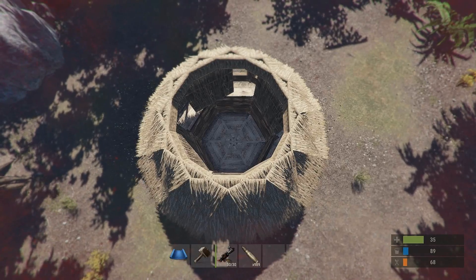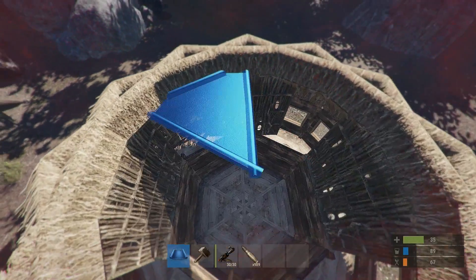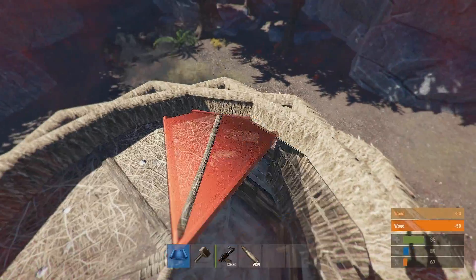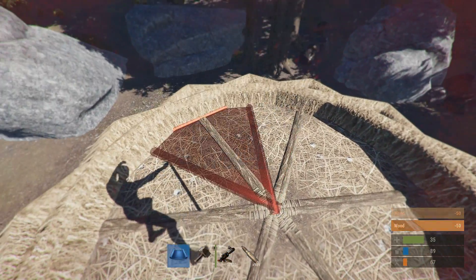Now if you want to fill in the circle ceiling, what you're gonna need is a floor triangle. You just go around placing them like so. You may need to build a block to get up there high enough to place it, but that is how it's done.